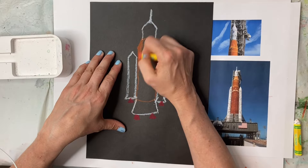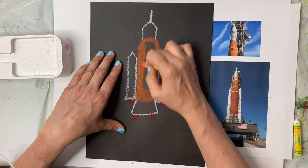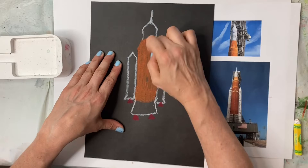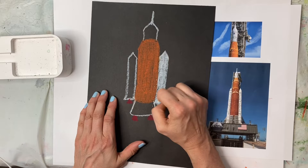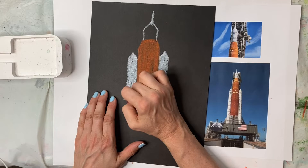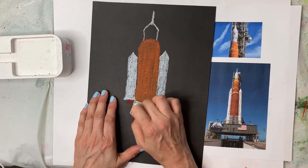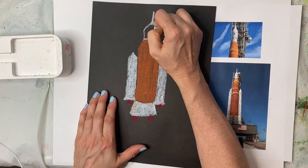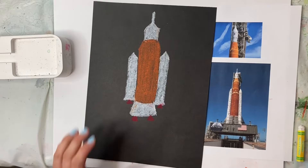Now I'm going to color this all in. I'll color with the orange first, and then with the white, and then I'll do details in black or other colors inside to decorate it. I'm going to color in white all of these areas — the white looks so good against the dark paper! If you don't have black paper, that's okay. You can use a white piece of paper and just leave that part uncolored. Then I'll color in the bottom part and the top.